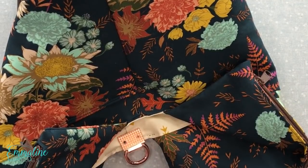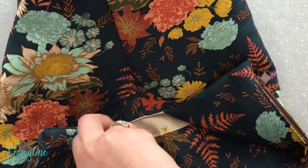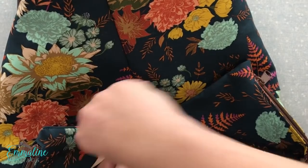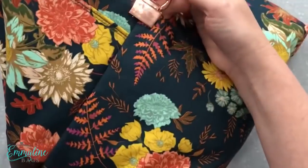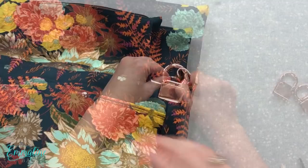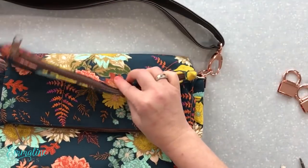This glue should dry for about 24 hours before you put a lot of weight in your bag. And that's it — it's on there. Let's have a look at that strap. Now I just need to get that other one on the other side and this bag will be done.